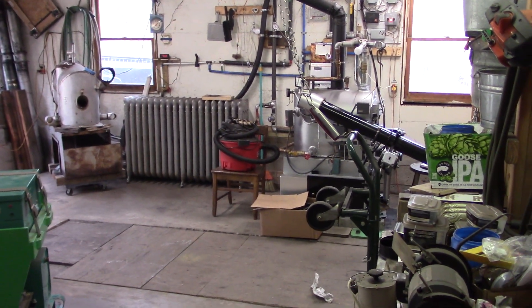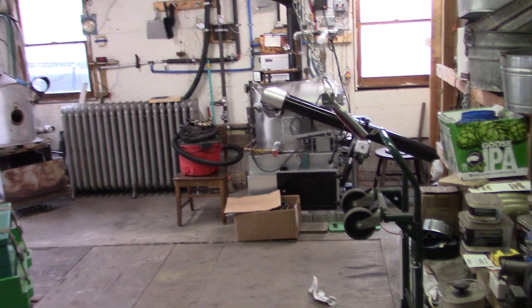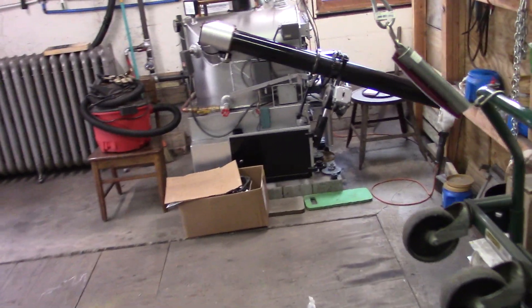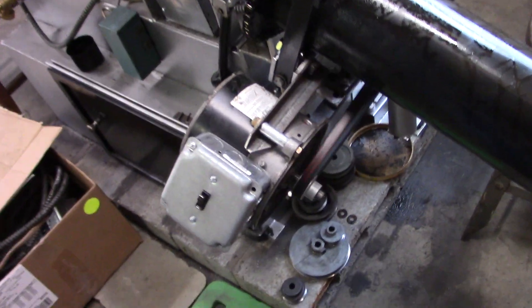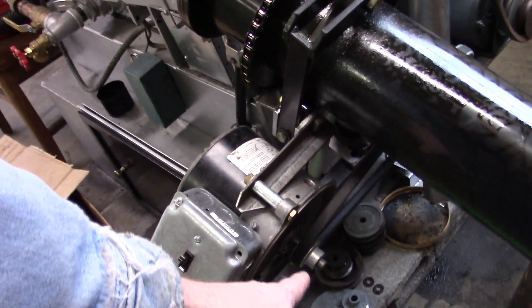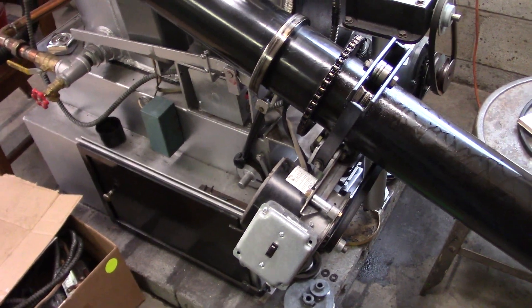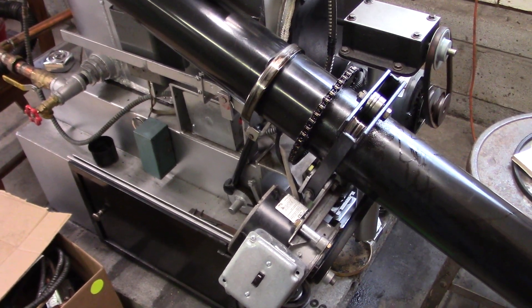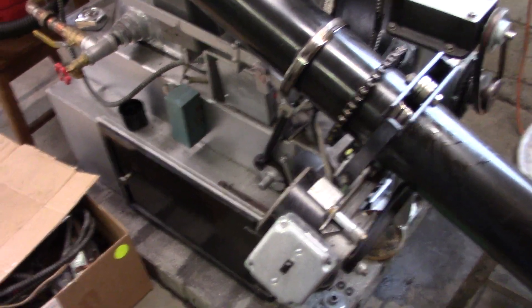The old axman is over there running like it should. Nothing much new to report other than I did reduce the auger speed a little more — I went back to the one and a half inch pulley, but now the auger is spinning at 1.725 RPM. We'll see if the fire shrinks at all, but that's not what today is all about. Today is diesel day.